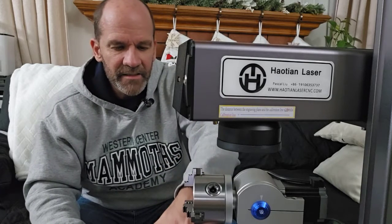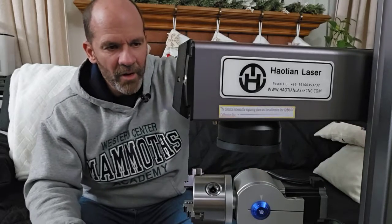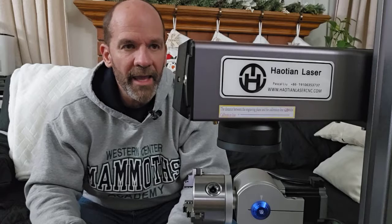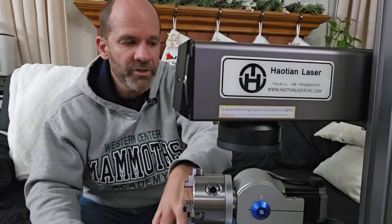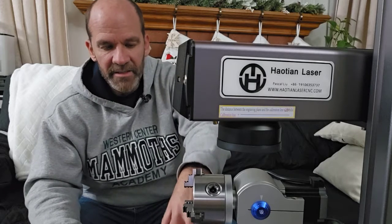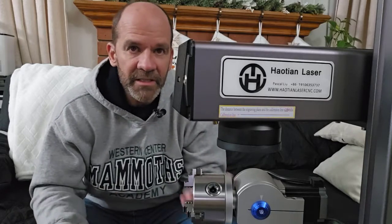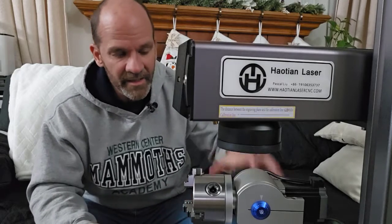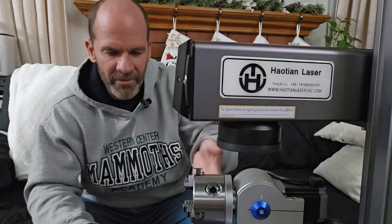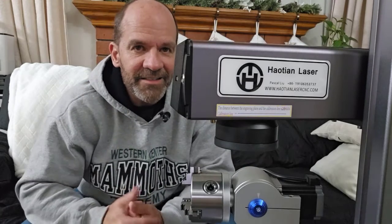Inside this box is the laser source, which goes up through fiber optics and then down through the galvo head. They have different laser sources and different wattages available. This one is a JPT source — JPT is the brand name that makes the laser source. There are other sources like Raycus available as well, and different wattages. I think they offer 30 and 50 watts in this mini fiber laser package.